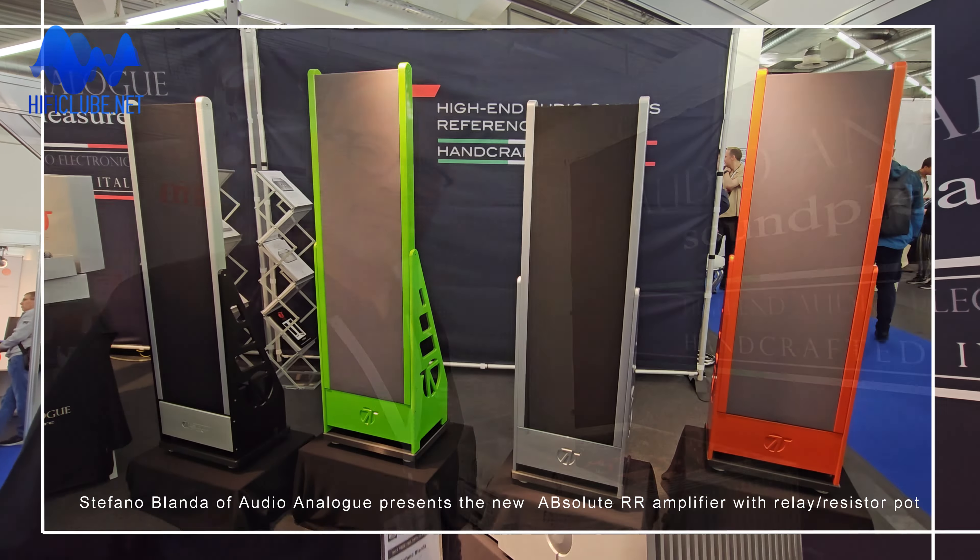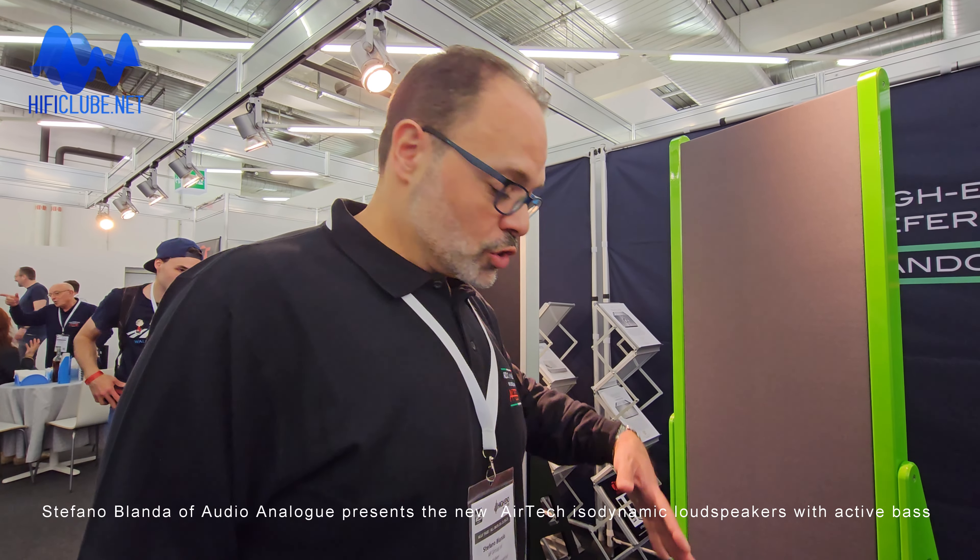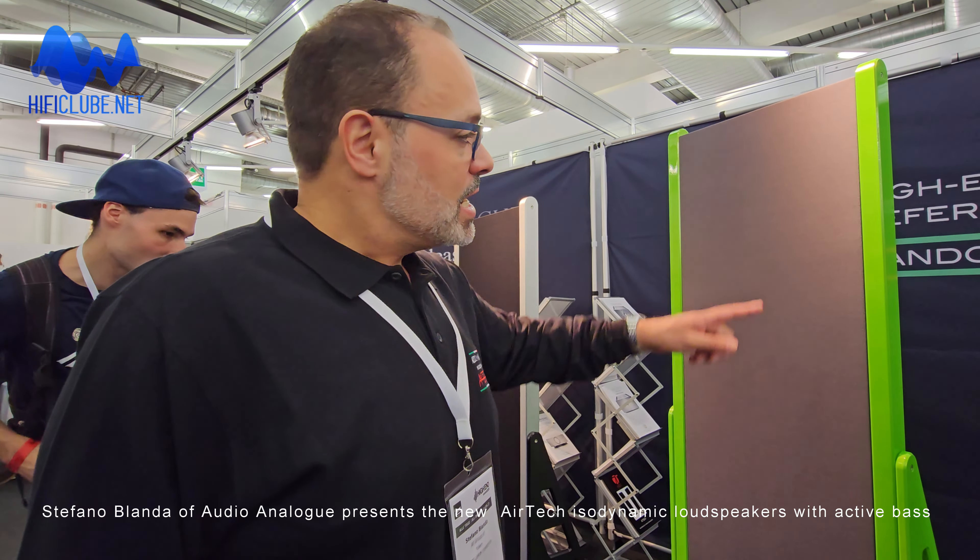The technology is based on a panel with magnetostatic technology, and it is two-way. One part is for mid-range and also goes very deep for the bass, and another part is for the tweeter. Furthermore, we also have a traditional driver that works on the subwoofer. The speaker is completely passive, and the panel is very efficient because we use neodymium magnets.